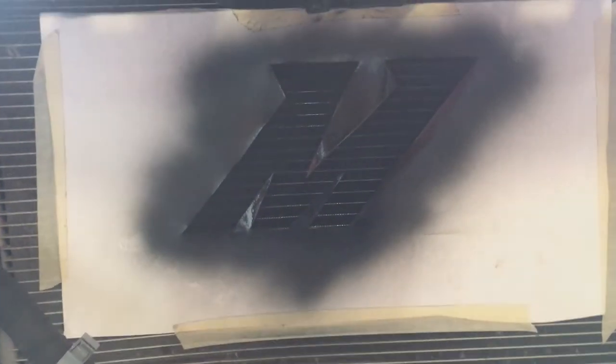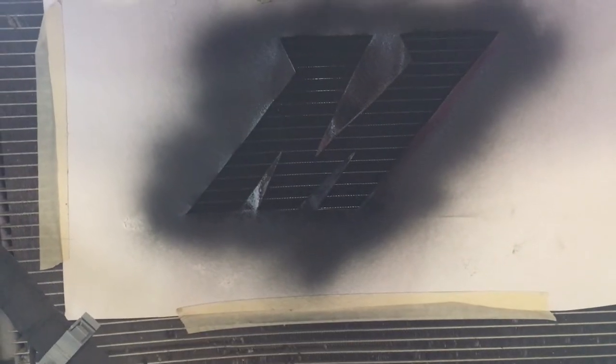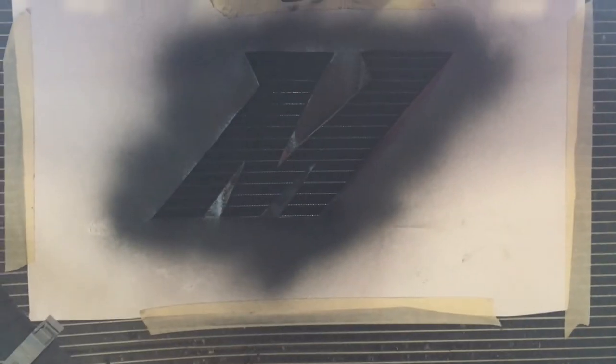The second coat is done and I think that's going to be my last coat. I'm going to let this dry for an hour and then come back, take the tape off, and put the bumper and everything back on. I'll see you guys when it's done.